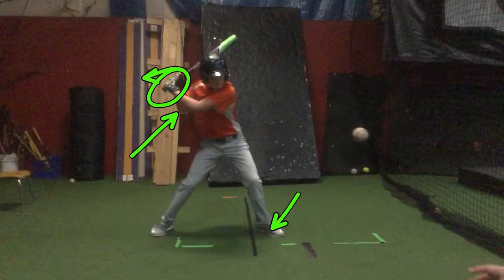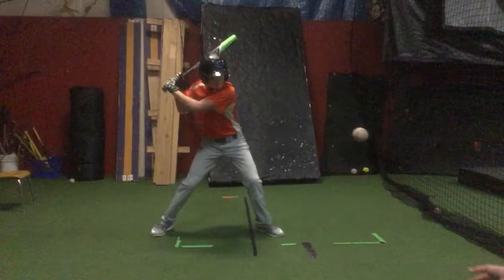From this position, though, you've got to identify: do you need to wait on this pitch? Do you need to get going on it? Basically it comes down to your ability to identify where the pitch is and then when you need to trigger the back knee, the hips, and then the hands and the shoulders.